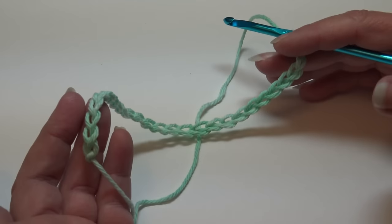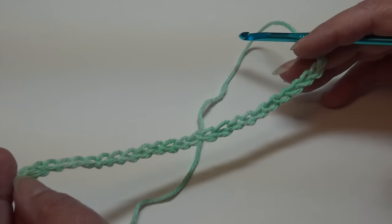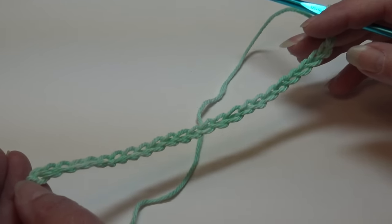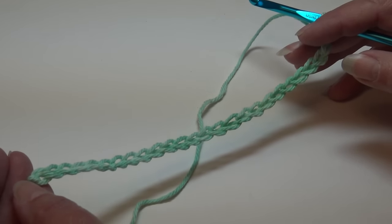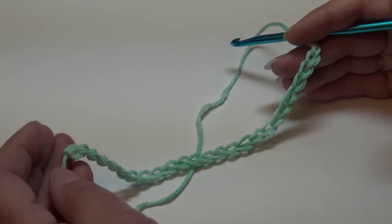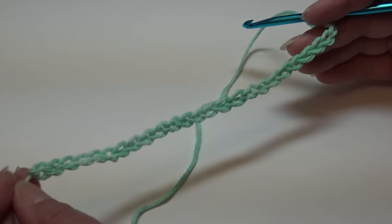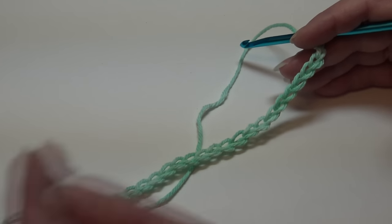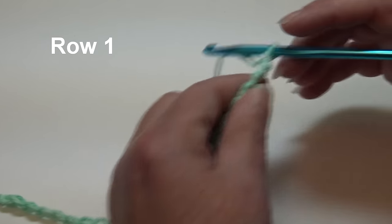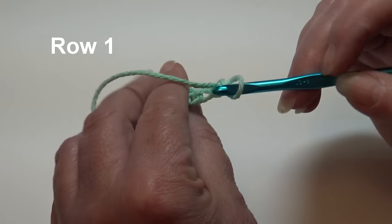I have my 26 chains made. If you want to make your dishcloth larger, just use an even number chain. For this dishcloth I'm using Stitch of the Week pattern number 24, the Delicate Berry Stitch. You can use this stitch for a dishcloth, a scarf, a blanket - anything you choose. Starting chain of 26; if you want to adjust the size, just use an even number chain.